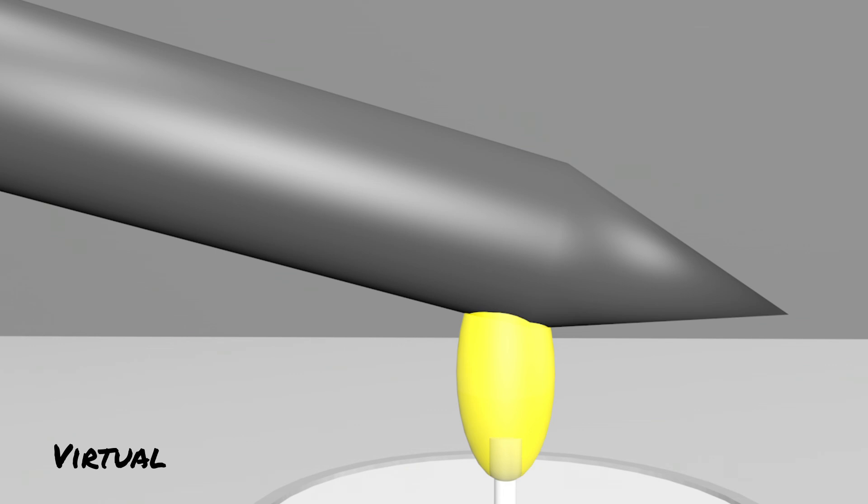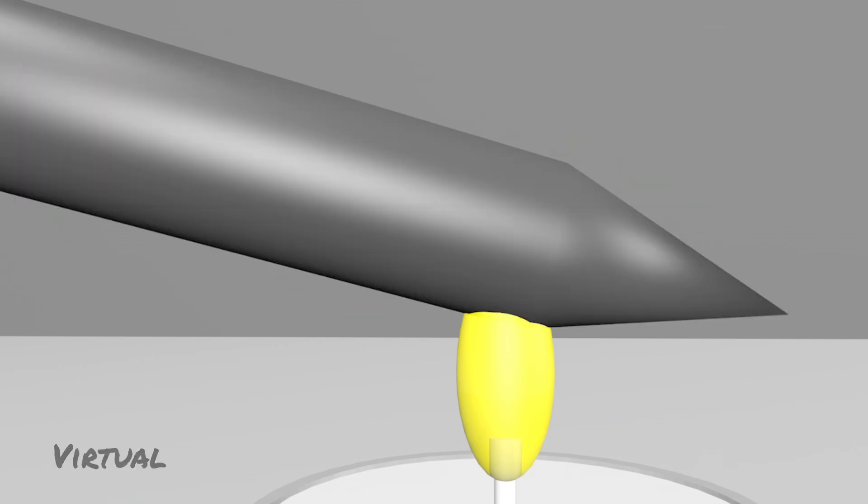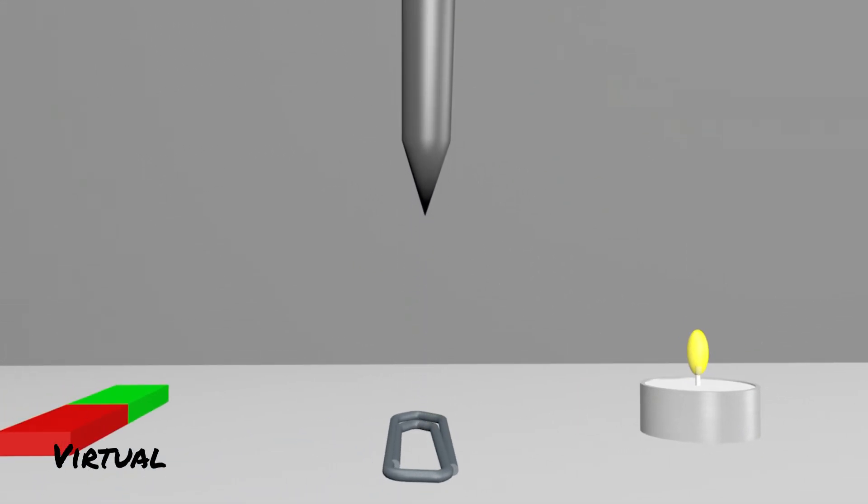First of all, the elementary magnets are aligned so that more south poles point towards the tip. However, the warmth of the candle ensures that the elementary magnets start to move and align themselves so that the same number of south and north poles point towards the tip of the nail. As a result, the iron nail again appears non-magnetic to the outside. The iron nail was demagnetized — it is no longer able to pick up a non-magnetized paper clip.